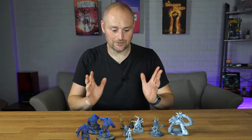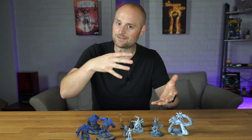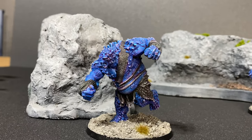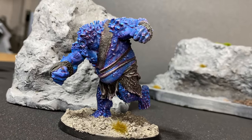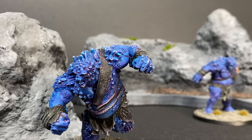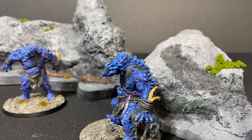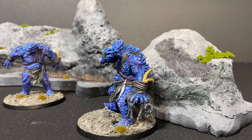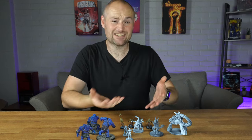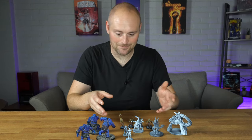Once they were printed, I cured them and then primed them with my standard Xenophil prime — and that's where all those details really start to come out. With this sort of size model, I'm always a little disappointed before I prime them because they're smaller and harder to see in just that plasticky resin. But once you get a primer on there, the details start to pop and they look fantastic. There's a lot of detail, and even though the files are large, they look really, really good.